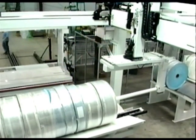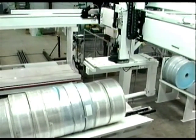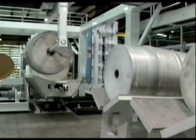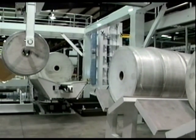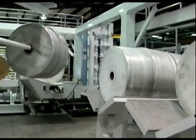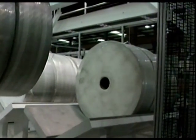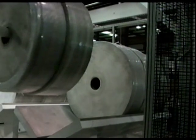SAGE has developed this unique robotic system to handle slit rolls by their cores using a carpet pole end effector — to sort like slit widths, build packs, place headers and footers, wrap, label, and deliver finished product to the warehouse through a seamless and completely automatic process.